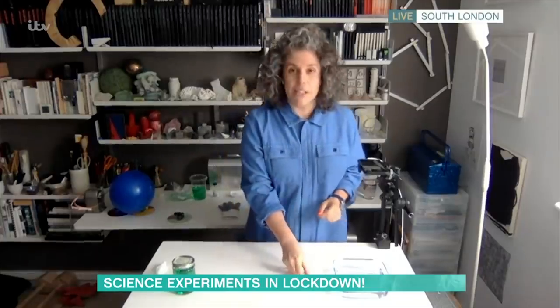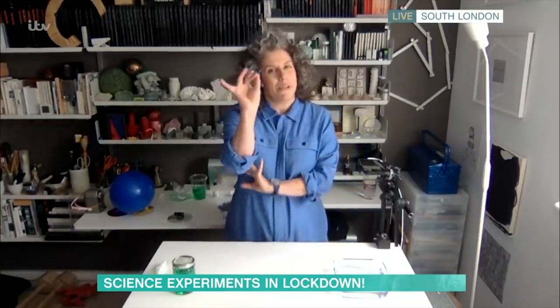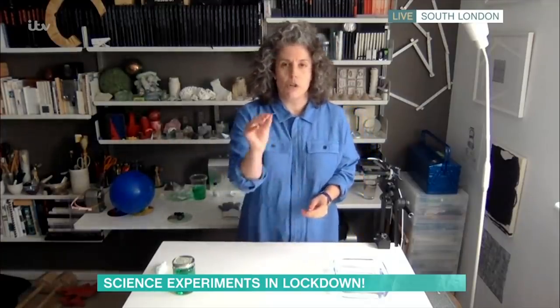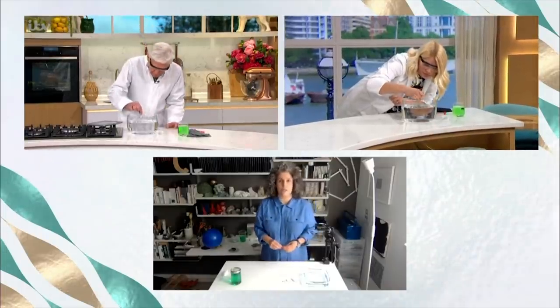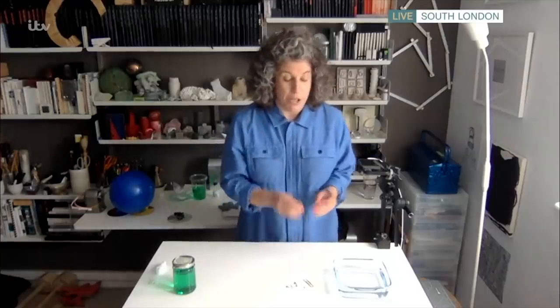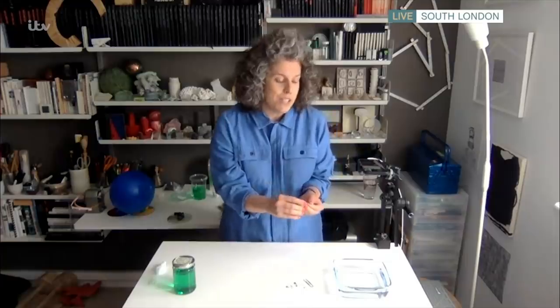Right, so the first question really is: will a paperclip float on water? You'll need a paperclip and a container of water. Just see if you can get it to float. Will it float? No. But there is a way you can make it float, because water has a really high surface tension.